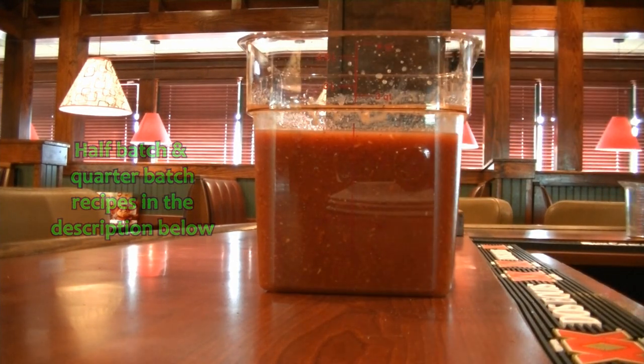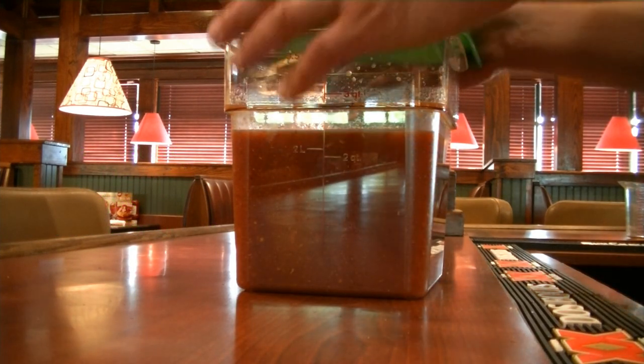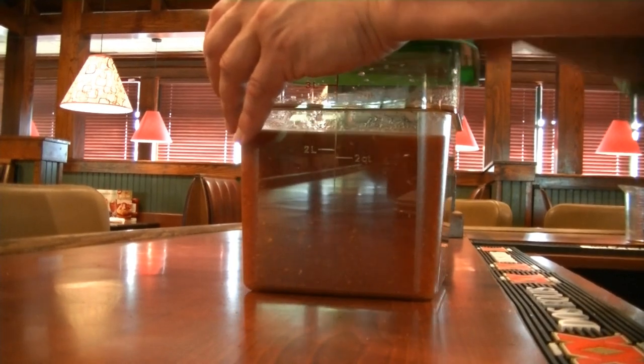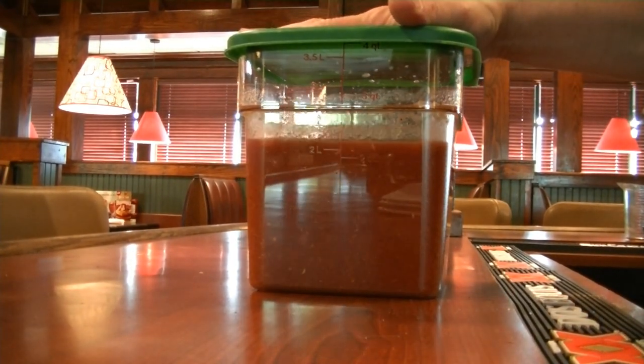Now we are going to let this sit for about an hour, but you could let it sit overnight, and then it will be ready for service. This batch will make approximately 16 Bloody Marys. Thanks for watching — we appreciate it. If you like this video, give us a thumbs up and subscribe on the link below, and at the end of this video, please look for all of our other bar and restaurant related videos. Thanks for watching.